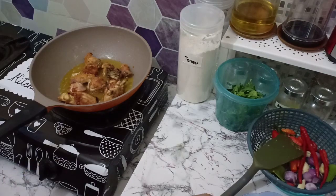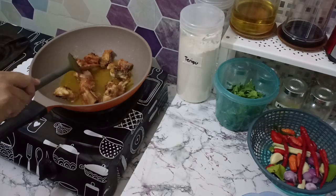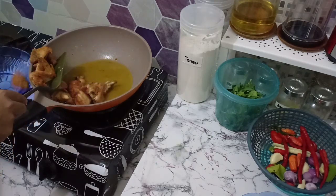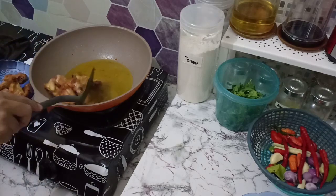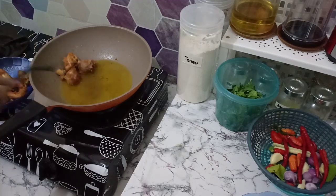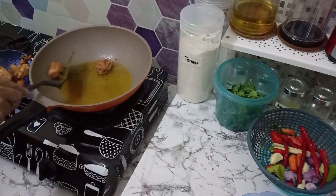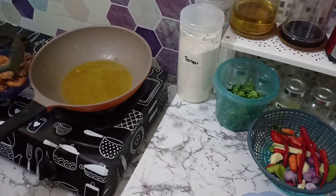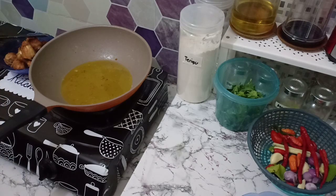Ayamnya sudah matang, langsung diangkat. Saya pakai ayam setengah ekor, waktu itu beli satu ekor dibagi dua, jadi saya masaknya secukupnya saja. Kalau yang pedes-pedes kayak gini biasanya cuma saya sama suami saja yang makan siang, anak-anak nanti bisa makan apa ajalah.